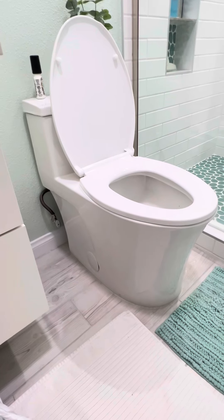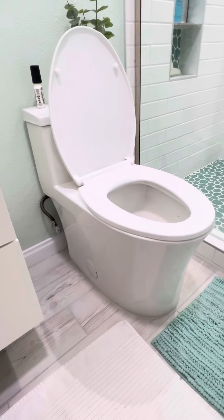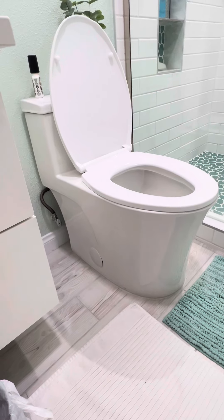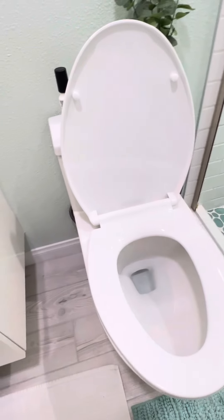Hi, Alma here, and I just want to show you my beautiful toilet. It is an auto single unit toilet and I want to show you how it flushes.